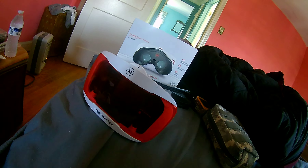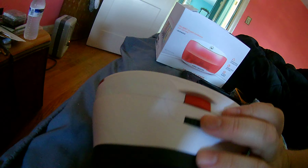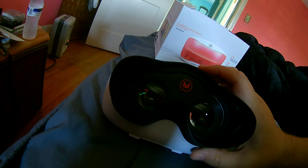The Viewmaster VR viewer is hailed as the best Google Cardboard you can buy. Google Cardboard came out two or three years ago — it was just a cardboard box with magnifying glasses. What Viewmaster does is implement these wonderful designs because they have so much experience making these things for kids over the generations.